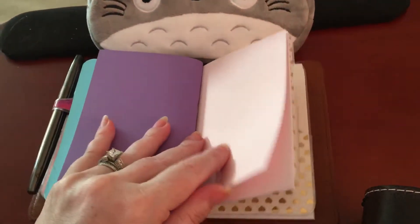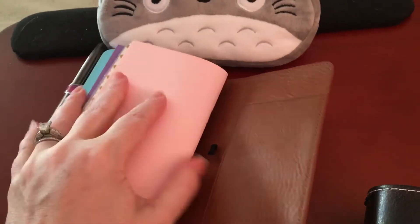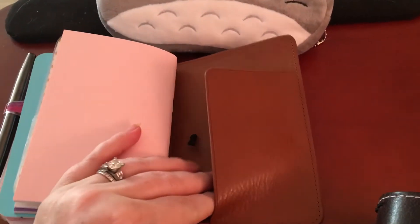There's another notebook with lines, another with dots, and another folder inside that notebook. There's also a lovely flap back here — it's a secretarial pocket, which is lovely.